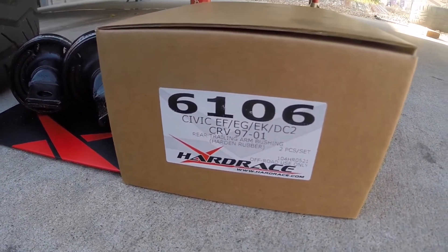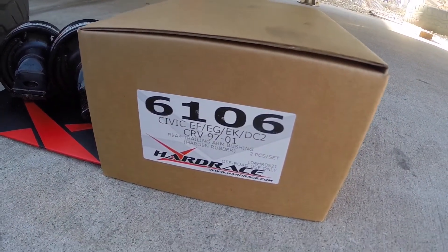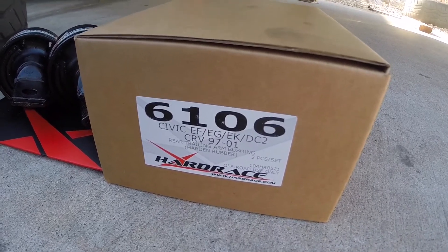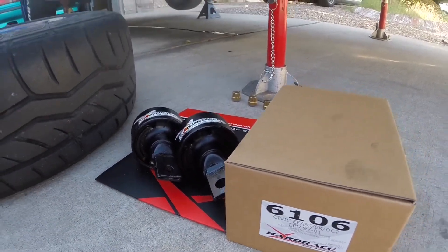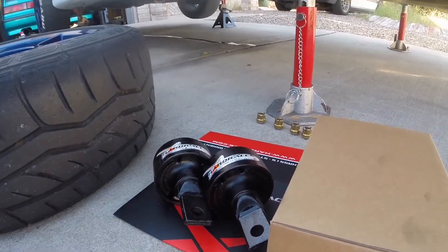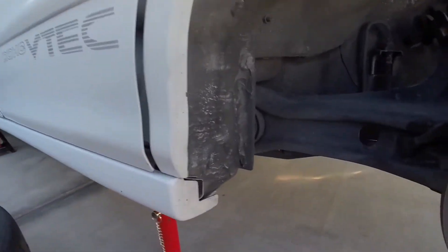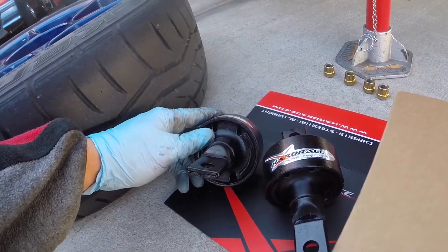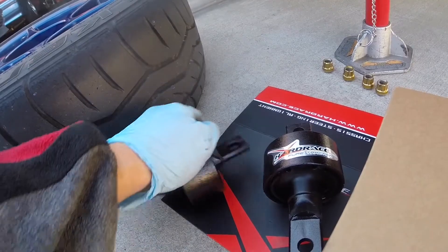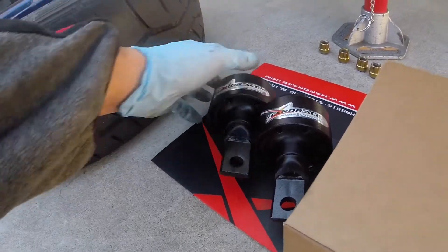Here is the Hard Race pushing kit for the rear trailing arms, part number 6106. They fit 88-91 Civic, CRX, EFs, EGs, EKs, and DC2. The only ones they do not fit are the 90-93 Acura Integra, which have a larger diameter for the rear trailing arm. We're going to put these on a 97 Integra today. You can see the old bushing is torn on the bottom. These are hard rubber and 150% stronger than the OEM bushings — I have them on my track car as well. They feel very responsive.